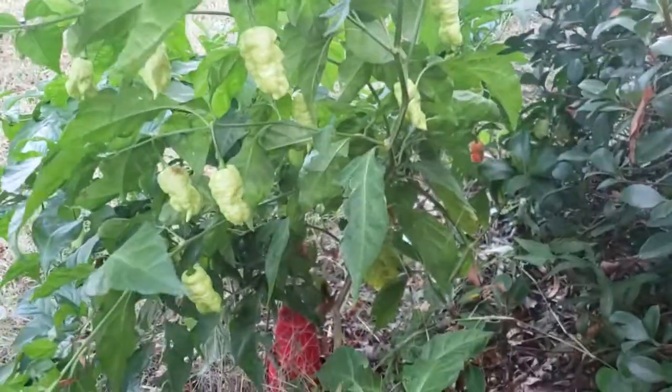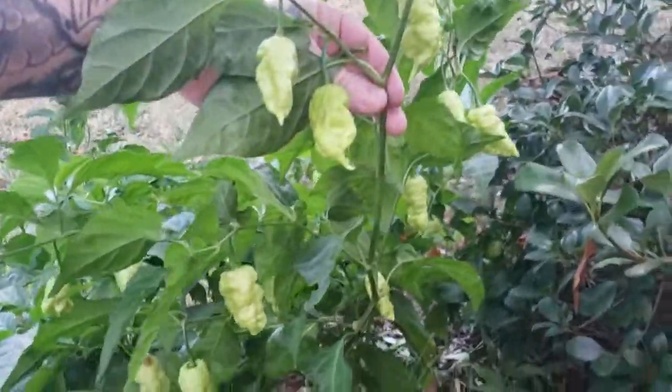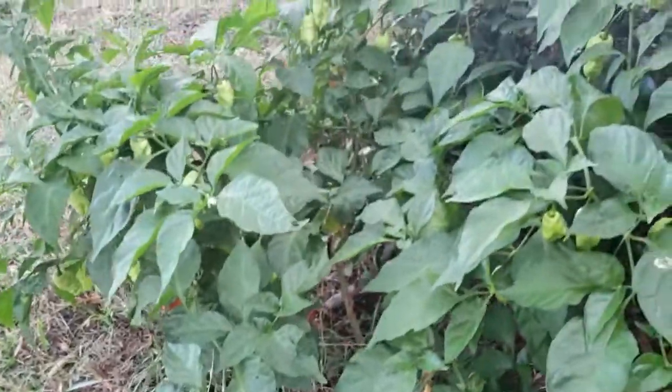Look at that — I don't want to drop my phone — but that's a beautiful plant. It's hot out here. I'm out here checking pepper plants and seeing what I need to do. Thanks for watching, love you, mean it.